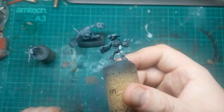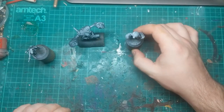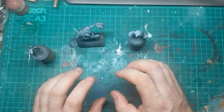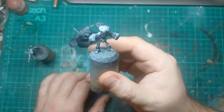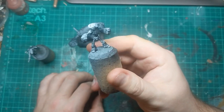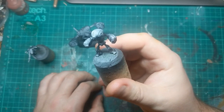My guys have all had a black undercoat with a dusting of white, because I want the colours on the tops to be quite vivid. I'm going to paint these up separately. This guy I've decided I'm going to paint up like one of my bolt action tanks, using all the same colour schemes, and possibly even do some little transfers on his head.